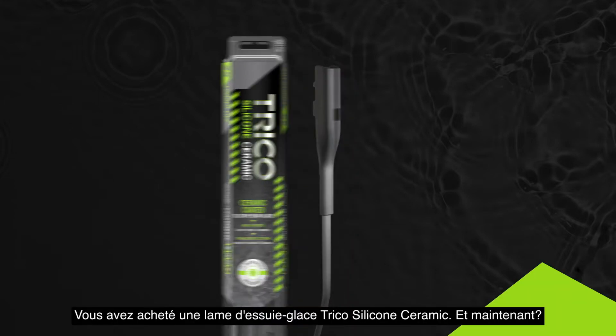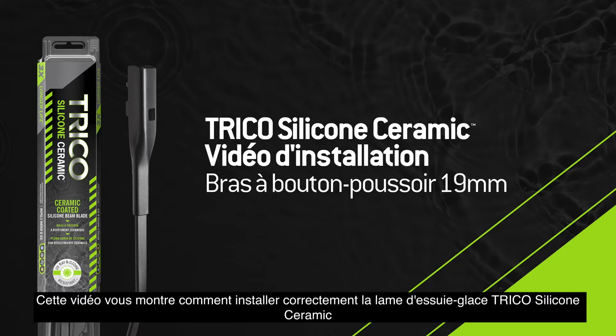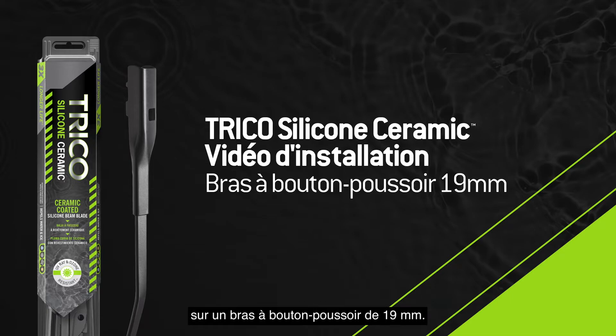You bought a Trico silicone ceramic wiper blade. Now what? This video will show you how to properly install the Trico silicone ceramic wiper blade onto a push-button arm.